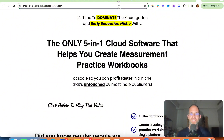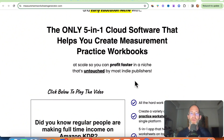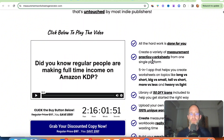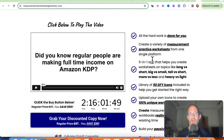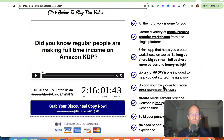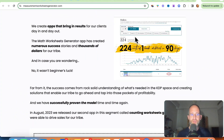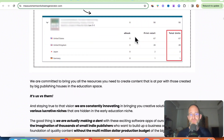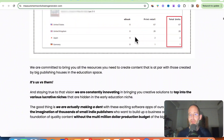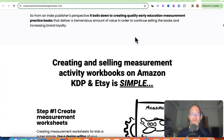Let's take a look at the sales page here together. It says it's time to dominate the kindergarten and early education niche with the only five-in-one cloud software that helps you create measurement practice workbooks at scale, so you can profit faster in a niche that's untouched by most indie publishers. Essentially, this is software that will allow you to create these books, which you can then upload and sell on Amazon. You can see that people are actually ordering these books — teachers especially are buying these, and parents are buying them to help their kids learn.